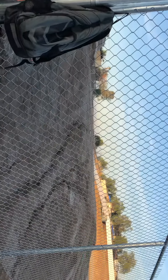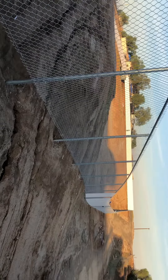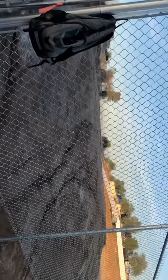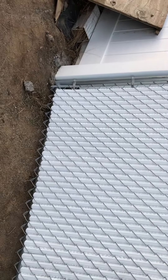Seven-foot privacy chain link out here at the job site getting ready to wrap this up. We've got a panel we needed to make to fill this void in between this vinyl fence and this chain link fence — it's one of the last things we're doing on the job. On site, it's basically like making a gate.